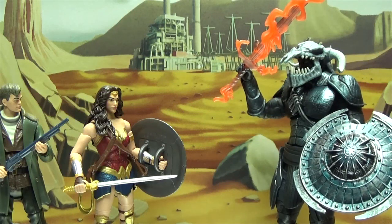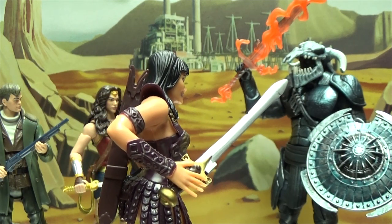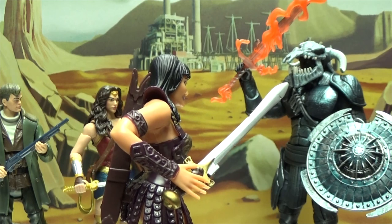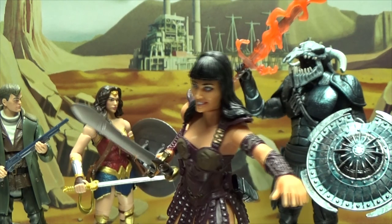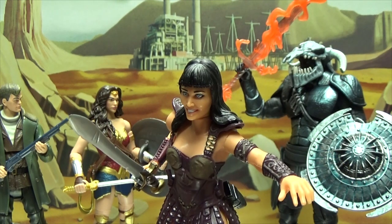No one can defeat the doll of war! Wait right there, Ares. Wait — I think I'm on the wrong set.